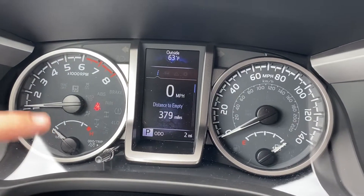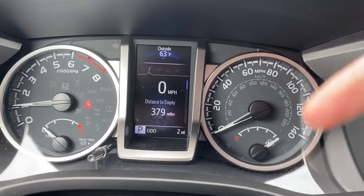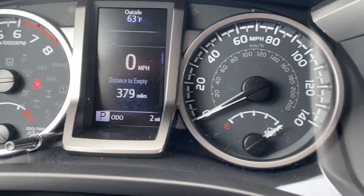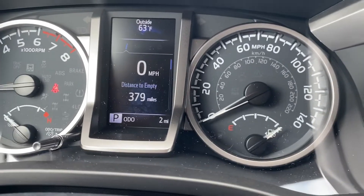I've got my engine temperature display, RPMs, speed, and fuel. There's a little arrow by the fuel symbol to let you know that the non-locking gas cap is on the driver's side.